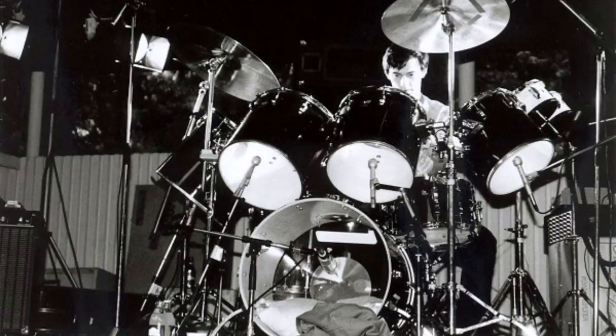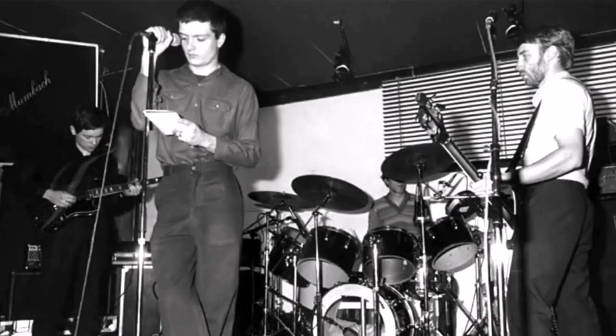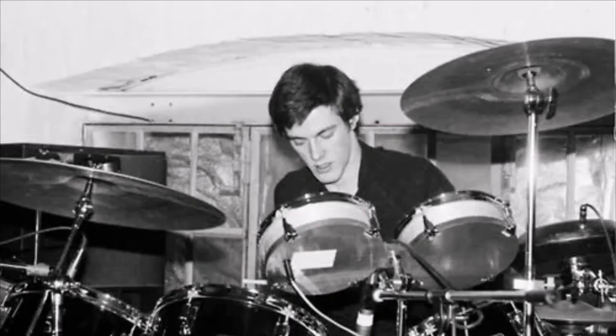Let's get right into it by first talking about his drum setup. His drum set, most famously known in Joy Division, is a Rogers drum set. He had several different tom-toms and a few different cymbals raised above him, and when he would go to do a drum fill, he would play every drum on the drum set.